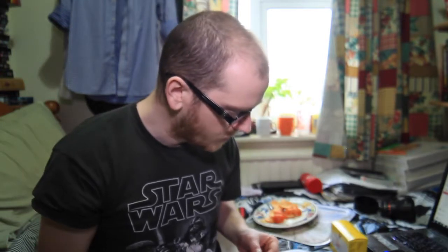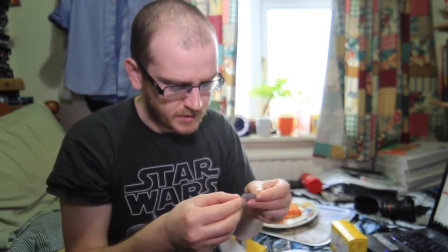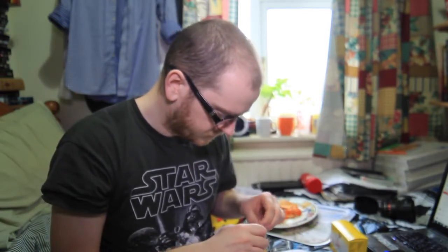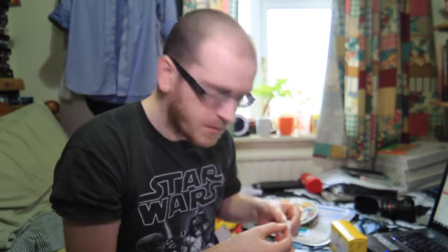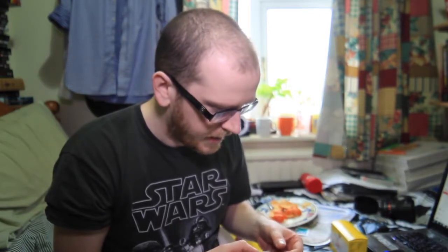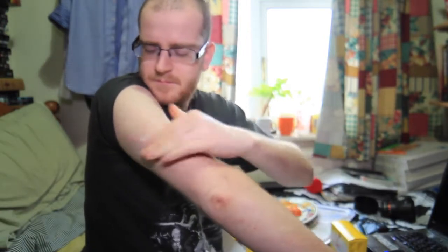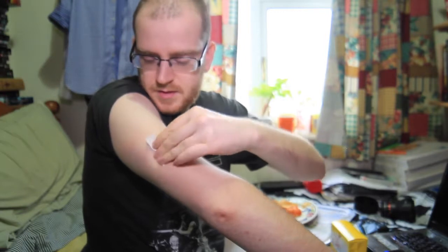Step two: clean the site with an alcohol wipe and allow it to dry before proceeding. This is the alcohol wipe — let me just tear this open and give it a wipe. I'm going to put it on my right arm because I'm left-handed, so I can swipe more easily with my left hand when I'm out cycling. It smells quite strong — this is probably the first alcohol I've had in years since I don't drink.